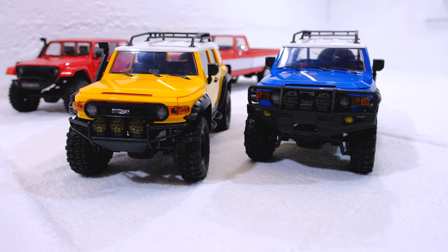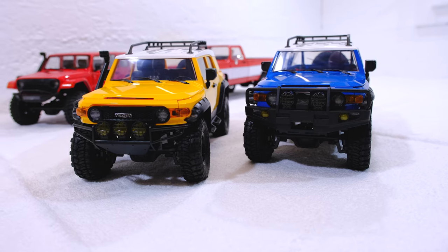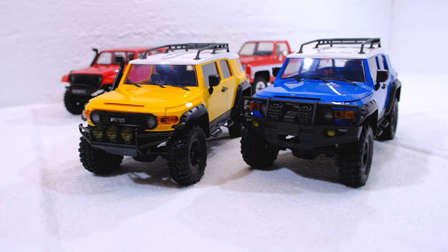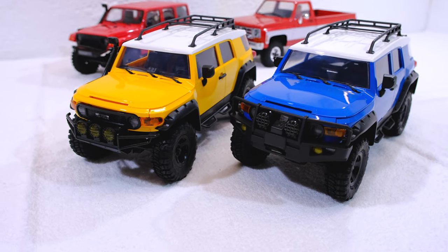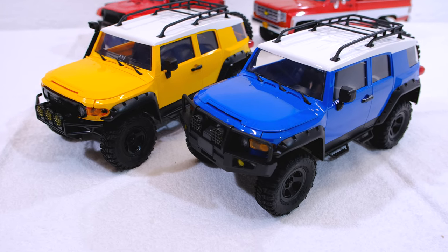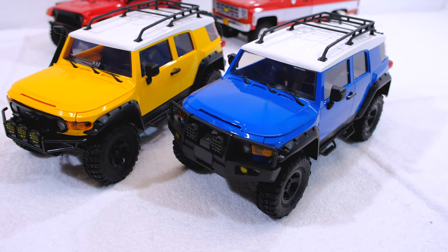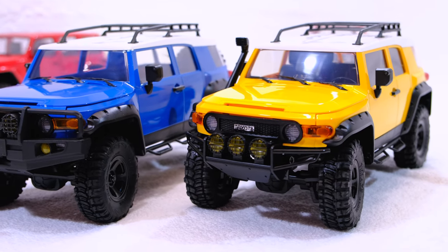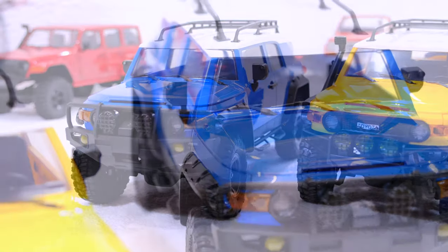You may have noticed that the truck looks very similar to the yellow FJ Cruiser from FMS. In fact, some things are the same — details like side mirrors, wipers, and footsteps are exactly the same. But there are also some differences: the front end is not the same, and the blue model does not have a snorkel.